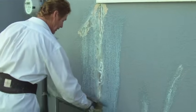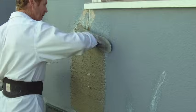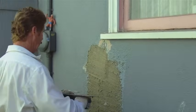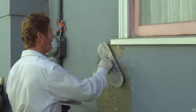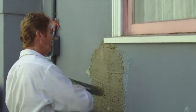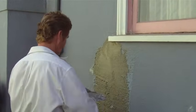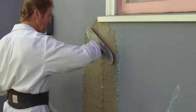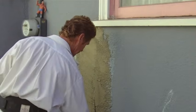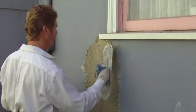I'm going to put some rapid set on here. The rapid set just dries quickly — much faster than regular cement — and it's a little stronger too, though we don't really need extra strength here. So I'm feathering all this in right here.